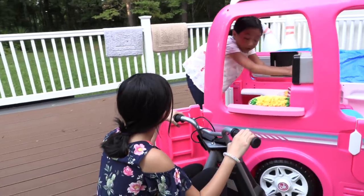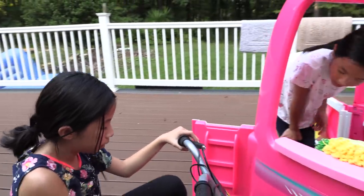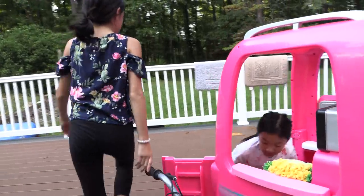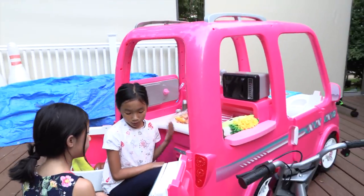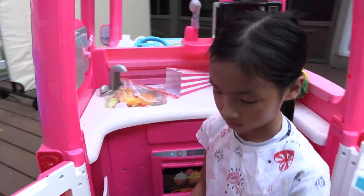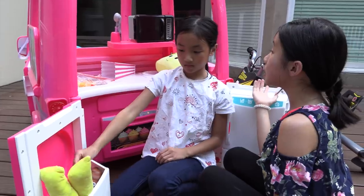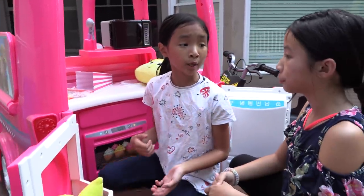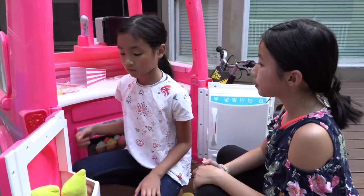Oh, hello. Would you want anything? What do you sell here? Come look. I've got some food and vegetables. Wow, this is a beautiful food truck. Thank you. Would you want anything? I'm not very hungry right now, but your car does seem kind of dirty. Oh, don't worry about that — my food is the best. Do you want a car wash? Maybe later, but now I have to prepare the food. I'm not very hungry.